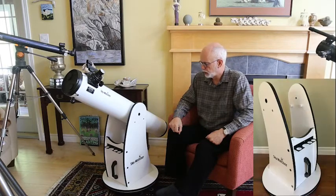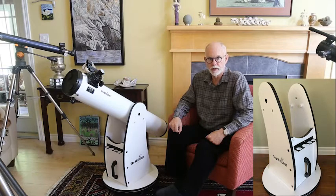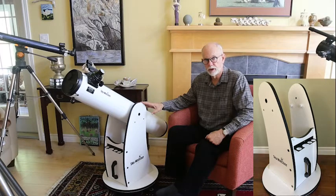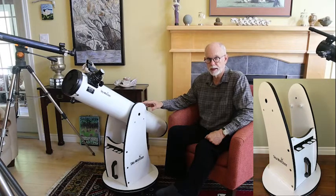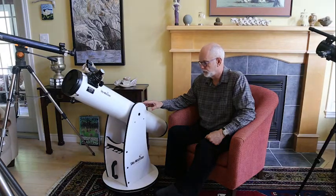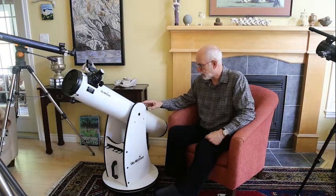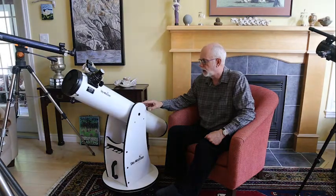Another common form of the alt-azimuth mount is the Dobsonian mount. John Dobson, in 1965, invented this relatively stable but inexpensive mount that revolutionized amateur astronomy. It made previously expensive, highly inaccessible mounts very accessible. It's very simple, made of particle board, easy to transport, easy to set up, and yet so robust that you can put very large telescopes on it.